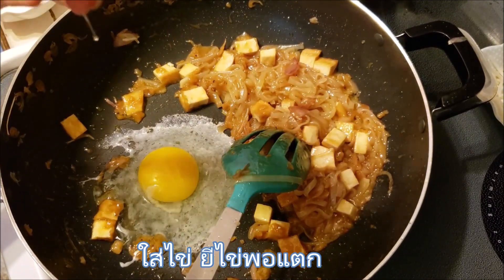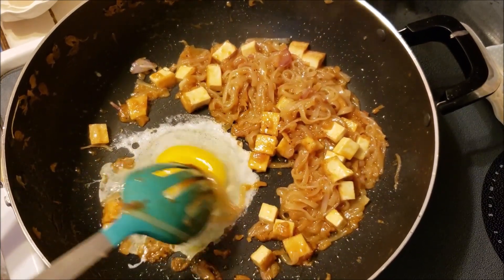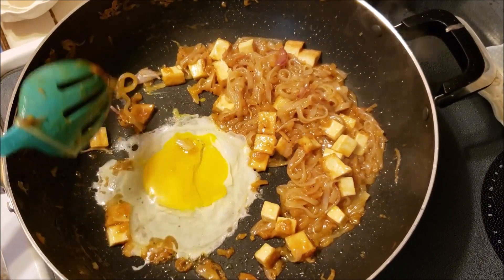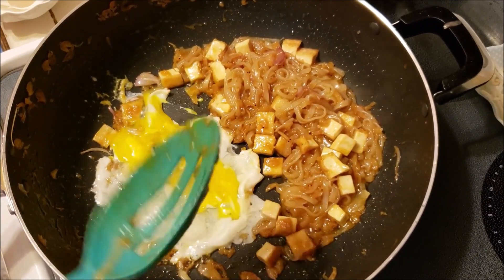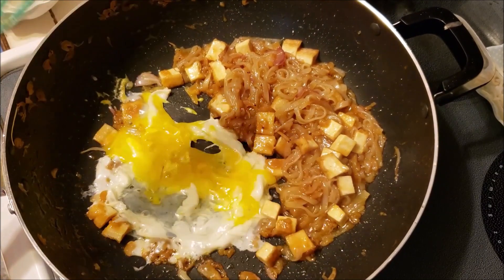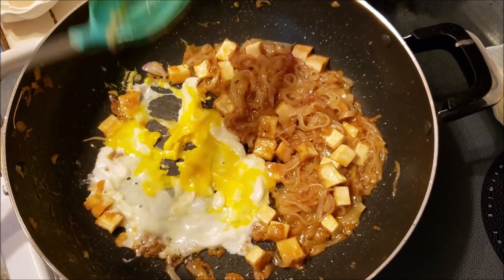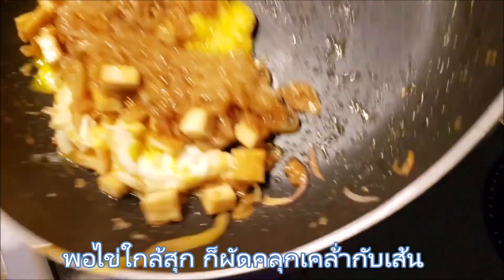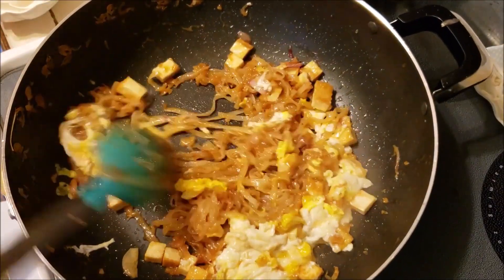Add 1 egg and scramble it just a little bit. When the egg is cooked about halfway, put the noodles on top of the egg. Stir and toss a little bit.